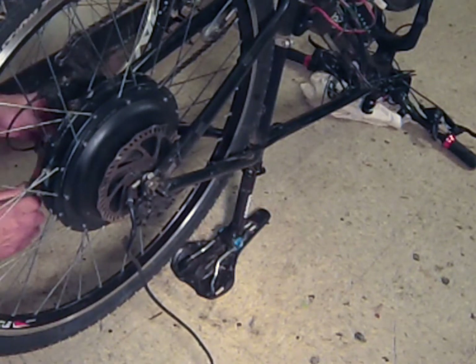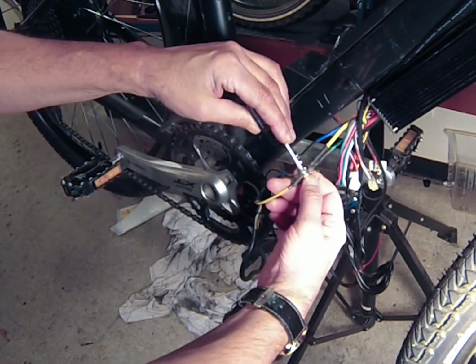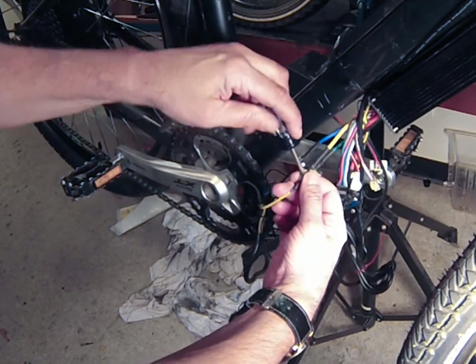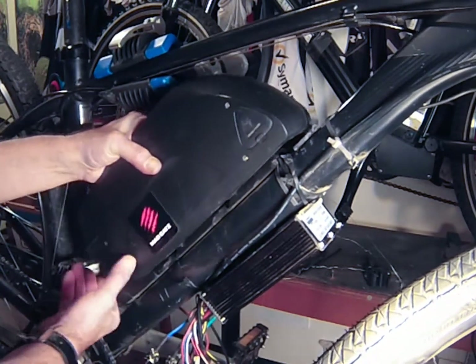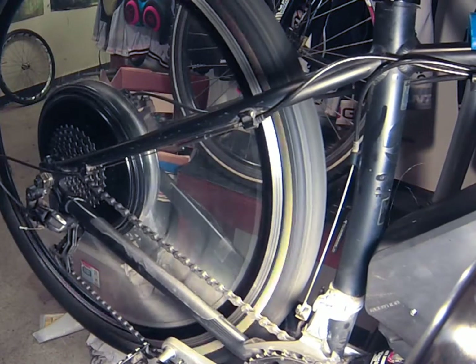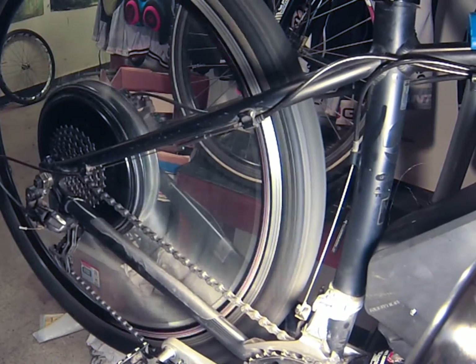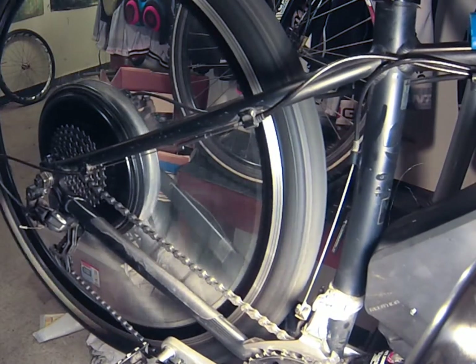Once the wheel is secure and the bolts are tightened, reconnect the motor wires to the controller. Secure the battery and turn it on. Once you've checked that all of your connections are secure, throttle the motor to make sure that everything works. Once you've confirmed everything works — problem solved.